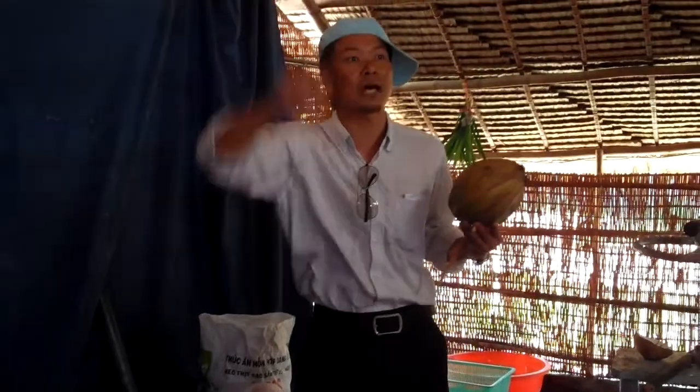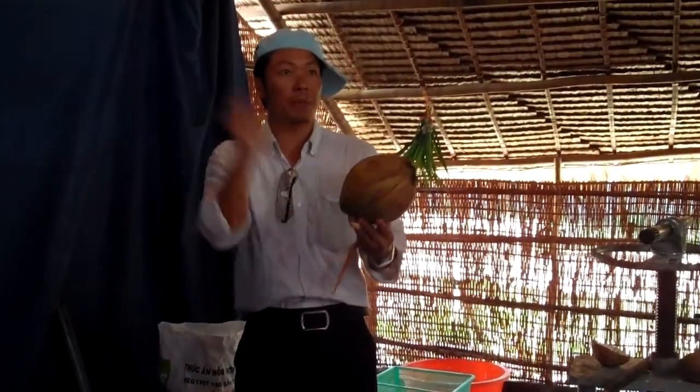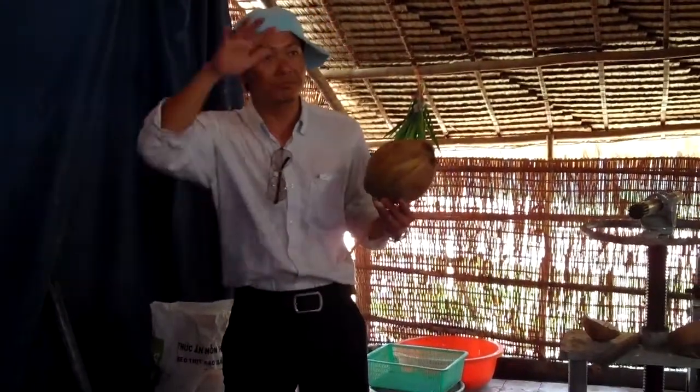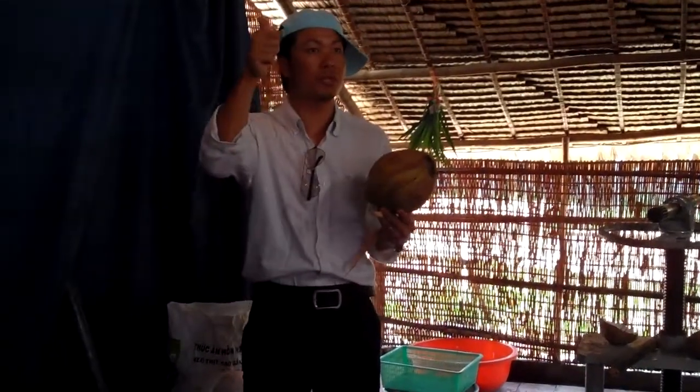The medicine of the Viet Cong in the wartime — they work with this medicine. Coconut juice, ginger, pepper — you mix three times a day to bring down high fever. It works like a vitamin medicine.